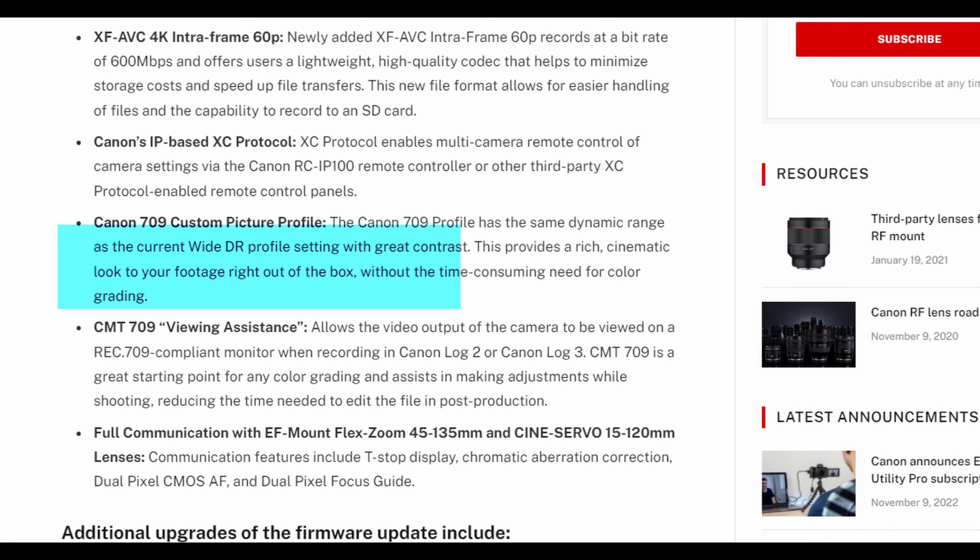The third feature is that Canon is adding a Canon 709 custom picture profile which will allow you to go into this profile and use an all-in-one high dynamic range HDR profile without the need to go into log and then color grade it afterwards. Recording in log and color grading manually is going to give you the best end result, but if this profile can get you a really good result that you can quickly enable when shooting on the go, this could be huge for many people who own this camera.